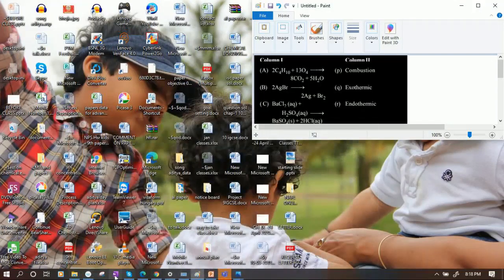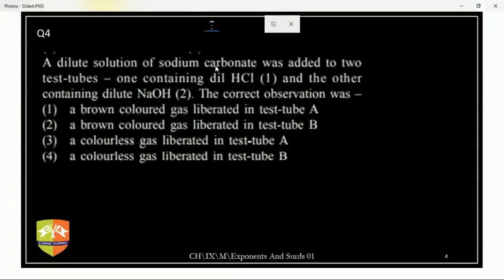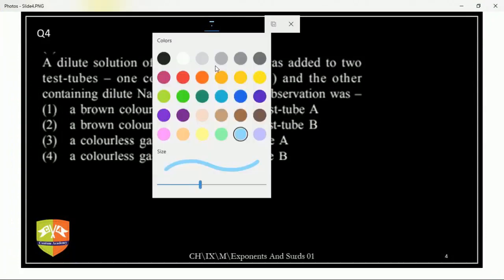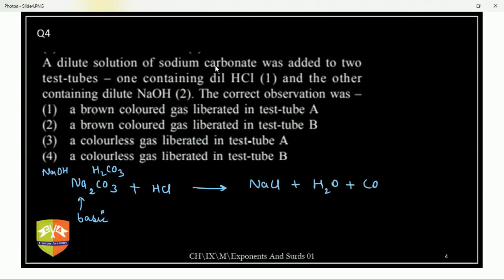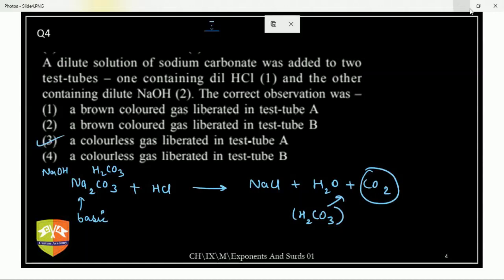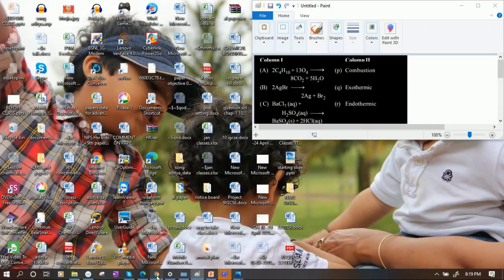How to solve: Na₂CO₃ is sodium carbonate — it is a strong base/weak acid salt, so it is basic in nature. It is formed by NaOH (strong base) and a weak acid. When it reacts with HCl, double displacement happens: NaCl + H₂O + CO₂. Whenever H₂CO₃ forms, it breaks into H₂O and CO₂ — so a colorless gas is obtained. The answer is C. H₂CO₃ is unstable.